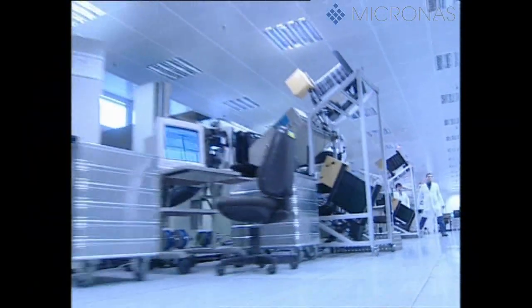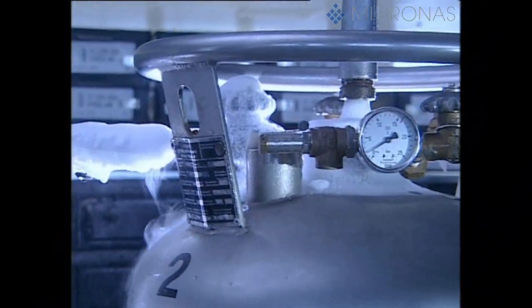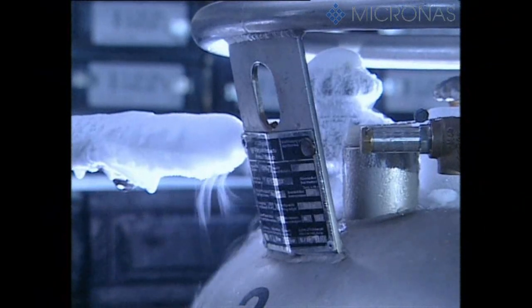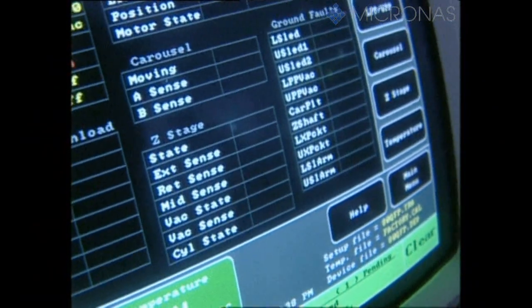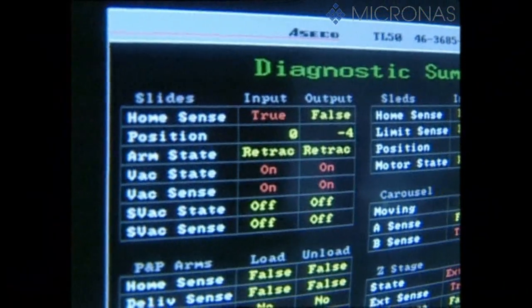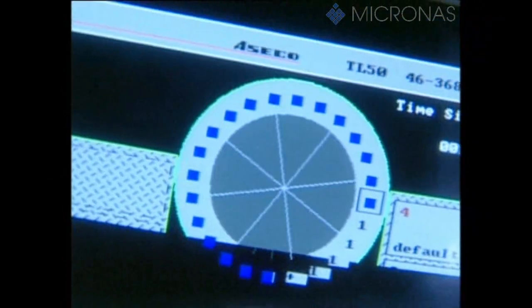Micronos then conducts another full check to ensure that the digital and analog circuits on all the finished components are working perfectly. This check is conducted at minus 45 degrees Celsius, at ambient temperature, and at plus 95 degrees Celsius, depending on the requirements. These values simulate the minimum or maximum operating temperature of the components that can occur in a subsequent application of the customer.